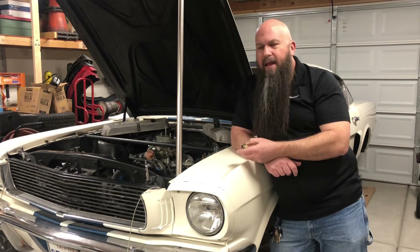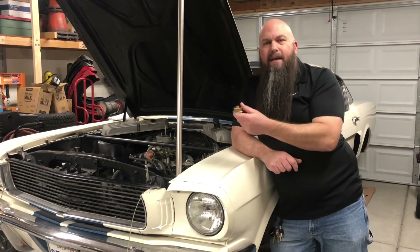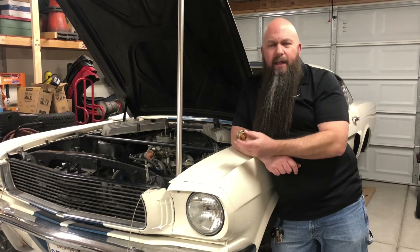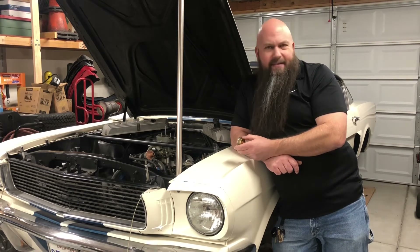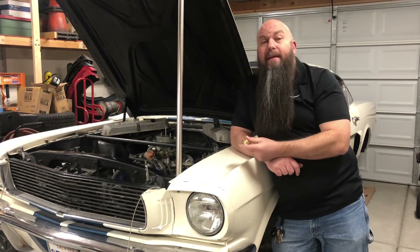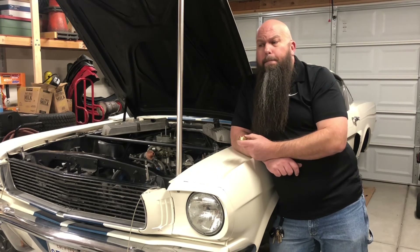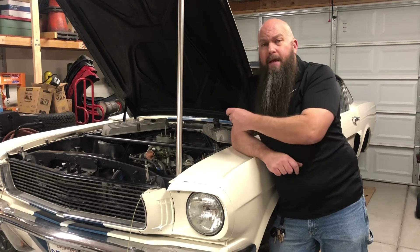Cars with electric fans would get a lower-temperature fan switch to turn the fan on earlier, combined with the lower-temperature thermostat and chip. They tried to use the extra airflow to bandage-fix what little they knew about tuning computerized engines back then. It was a mess — there's just no other way to put it. The late '80s through the late '90s were kind of the wild west of engine tuning, and I lived those years. I got to learn some hard lessons that brought me to my understanding of cooling systems today.